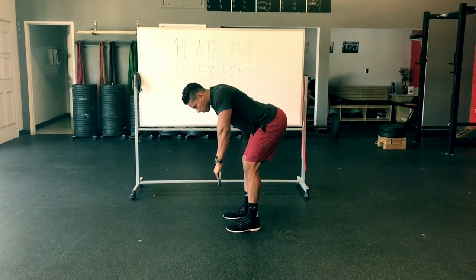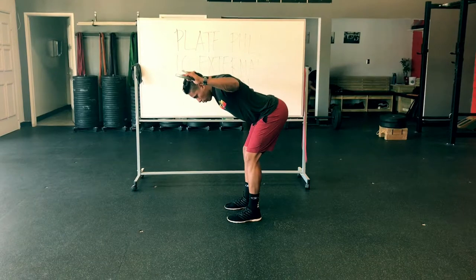From here, I retract — shoulder blades together, elbows up, pull up.